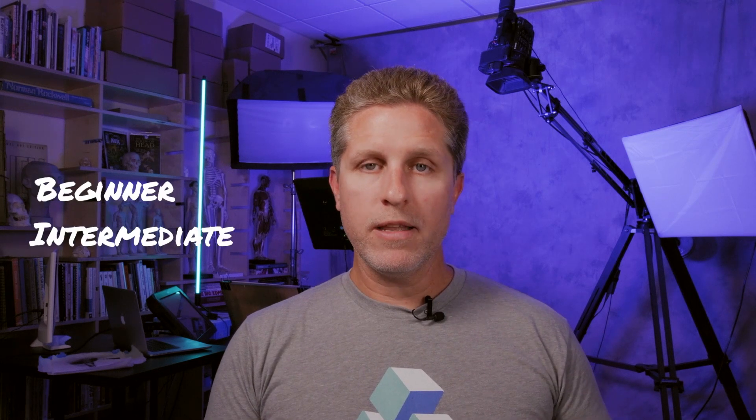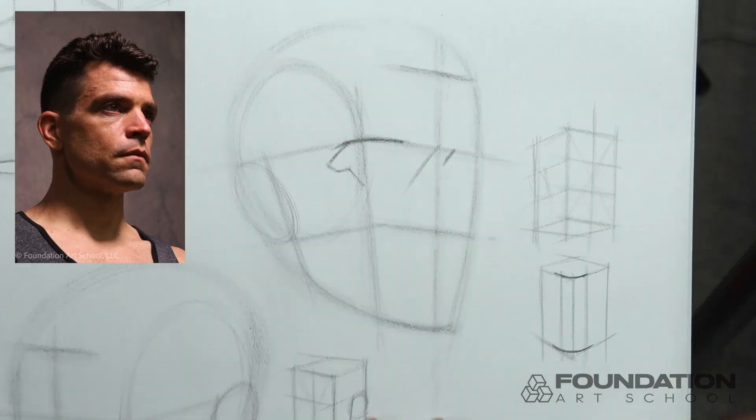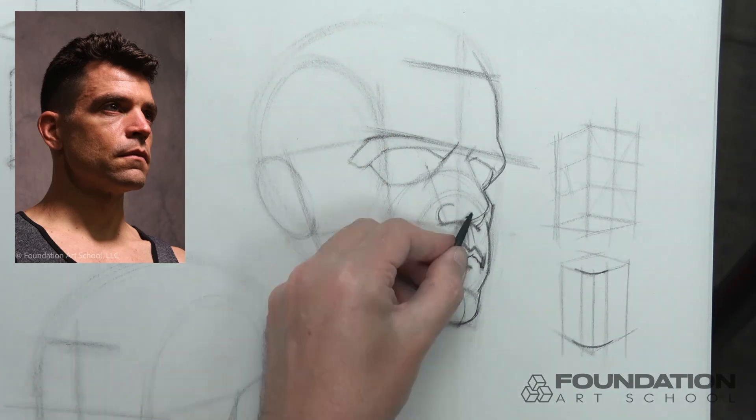On this channel, I'm going to provide drawing tutorials aimed at helping students who want to get their skills up to a professional level for a career in art. My videos will be geared towards beginning to intermediate level artists, so if you're new to drawing, you're in the right place. This type of instruction breaks down complex subject matter and gives students the tools they need to make major improvements to their art, so this is by no means only for beginners.